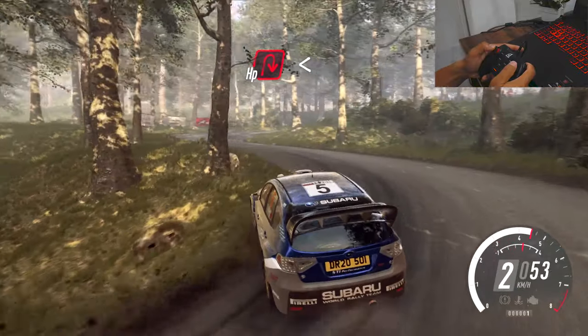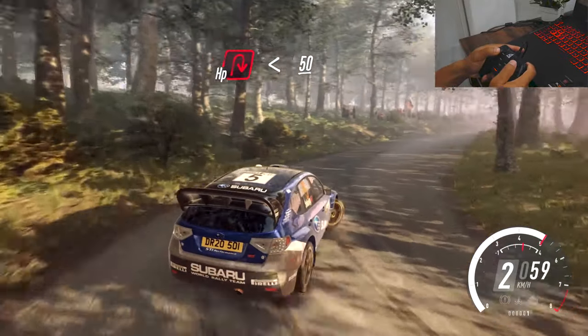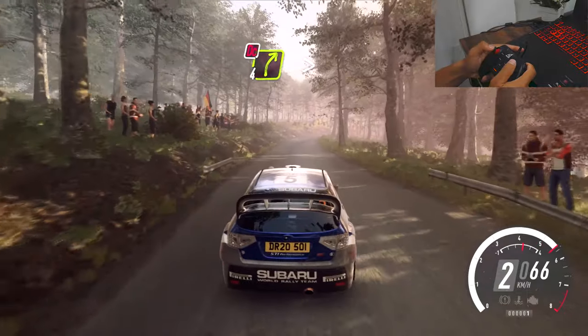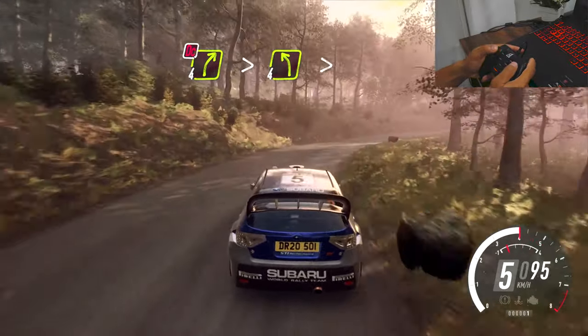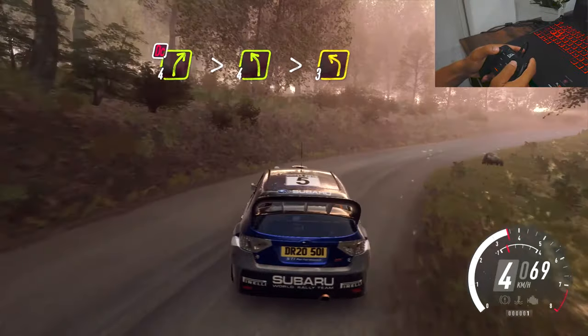Into hairpin right, opens, 50, 4 right very long, tightens don't cut, into 4 left extra long, tightens 3.